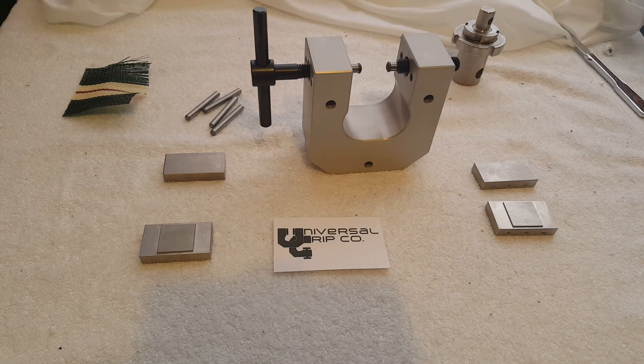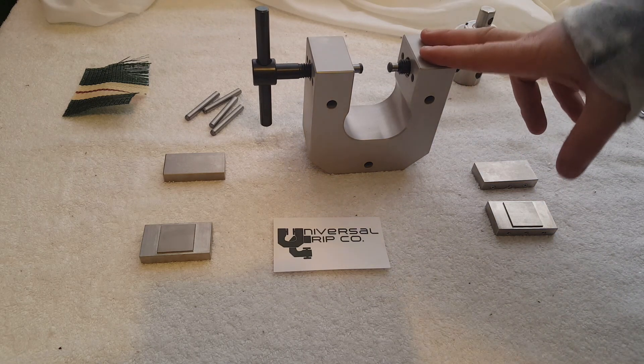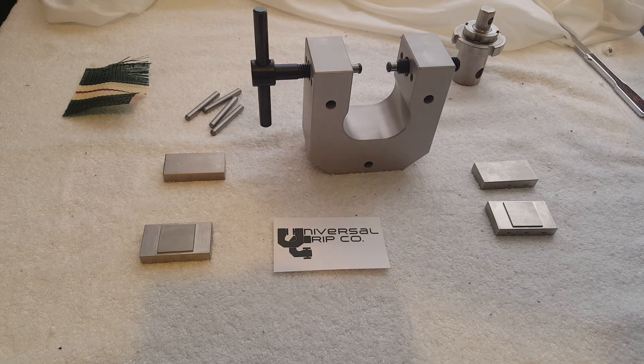Hello everyone. Today we are demonstrating our vise grip for testing ASTM D751, which specifies a tensile test for coated fabrics.